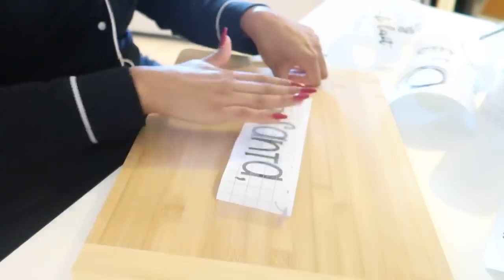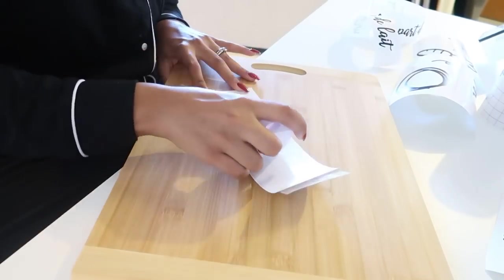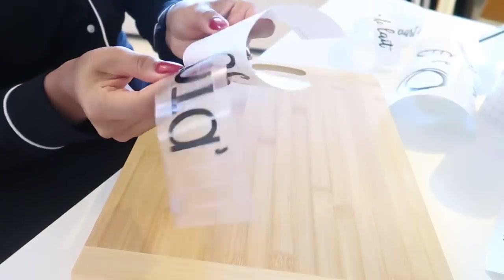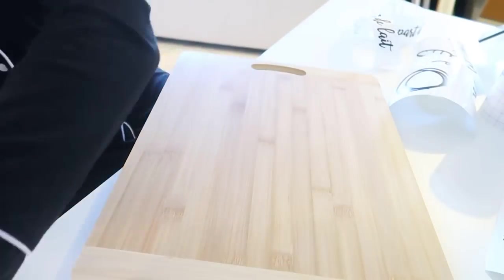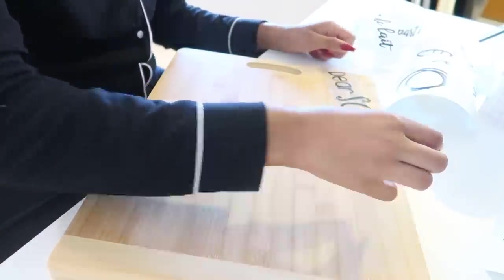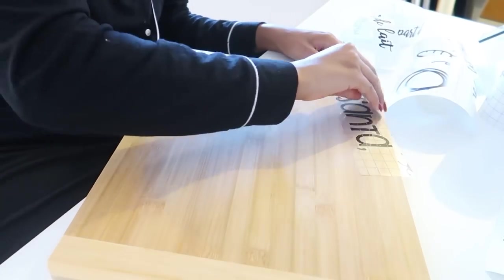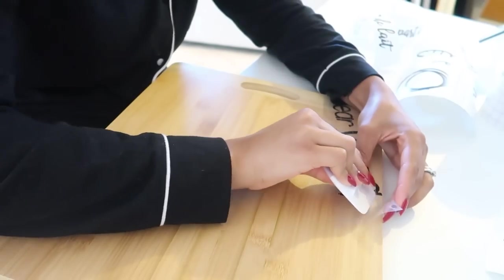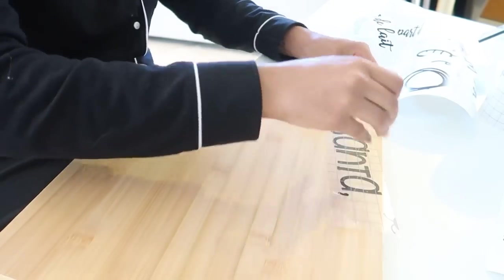Je vais utiliser ma bande de transfert — comme je vous disais, je l'ai passée sur mes vêtements avant pour qu'elle soit moins collante. Je vais y déposer mon vinyle et tout coller. Comme vous l'aurez remarqué, c'est une petite planche pour le Père Noël, pour pouvoir mettre la carotte des rennes, le biscuit et le verre de lait. C'est une petite tradition qu'on met le 24 au soir en dessous du sapin. Vous pouvez le faire avec un feutre permanent ou feutre créatif, écrire vous-même avec une jolie écriture. On peut personnaliser avec les noms des enfants, donc forcément ils aiment beaucoup.